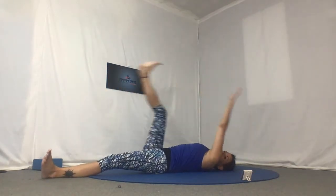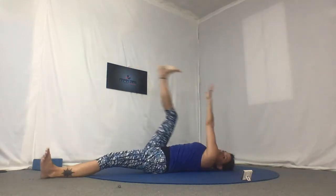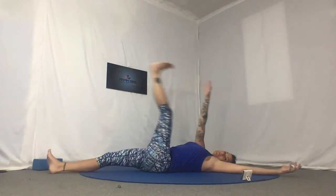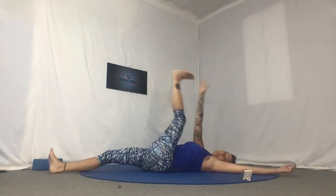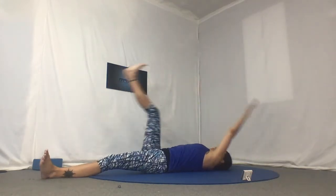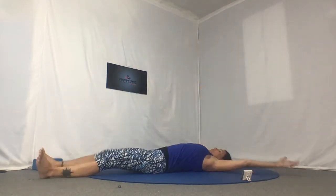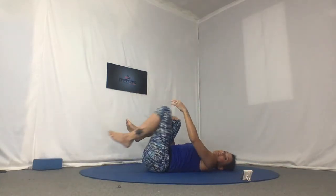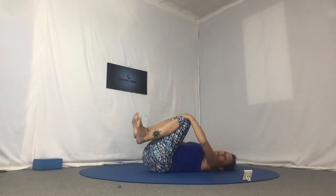Last 30 seconds. Almost there. And then one more on each leg and knees into your chest. So now easing the low back. I like to rock left to right, but if you want to be still, that's fine too. And a couple of ankle rolls in each direction.